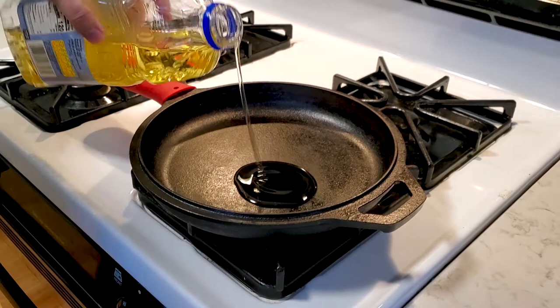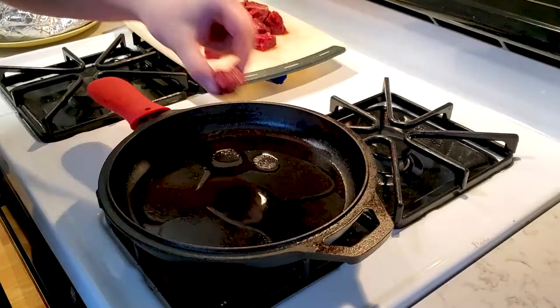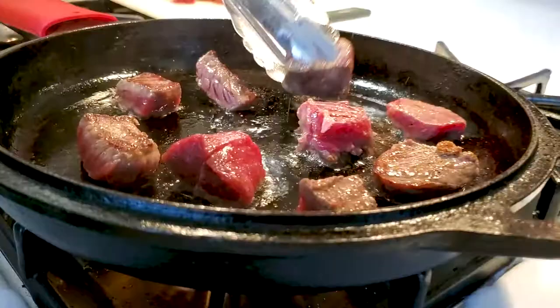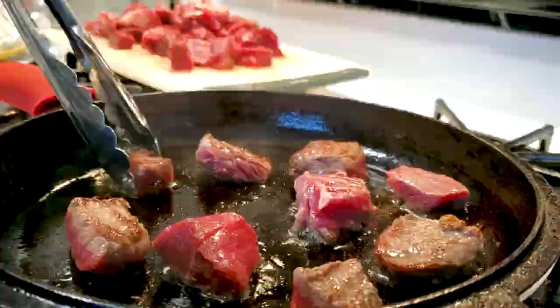On high heat you're going to brown them in the pan. Make sure you do these in small batches — you don't want them all crowded together, that'll make the water come out and we don't want that. I did this in about four or five batches and it all came out fine.